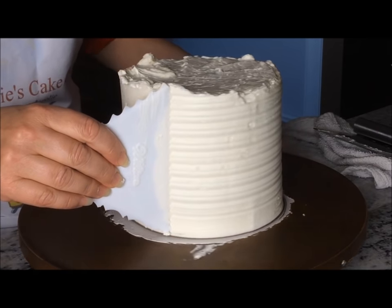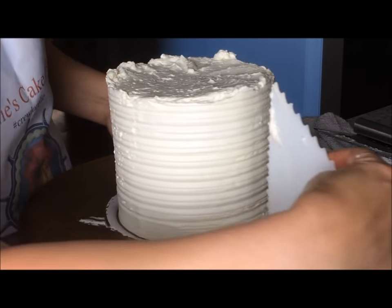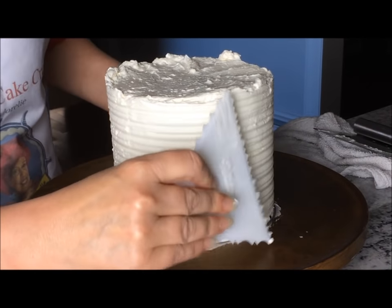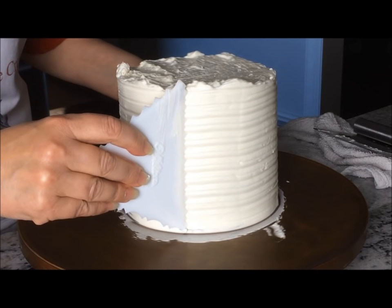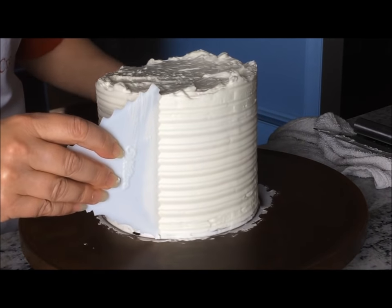Hold the comb at about a 45 degree angle — not at a 90. If you hold it at the 90 you're more likely to scrape off too much of the buttercream. As you turn the cake, press gently onto the surface of the cake with the comb.